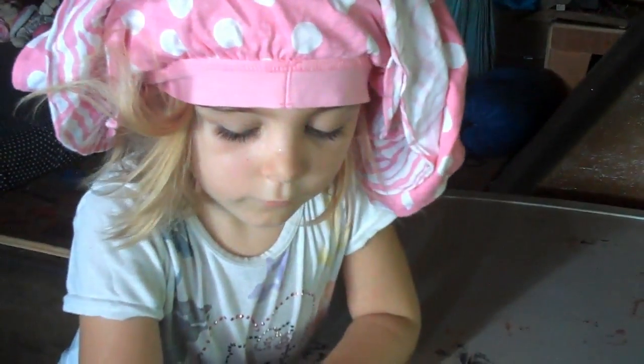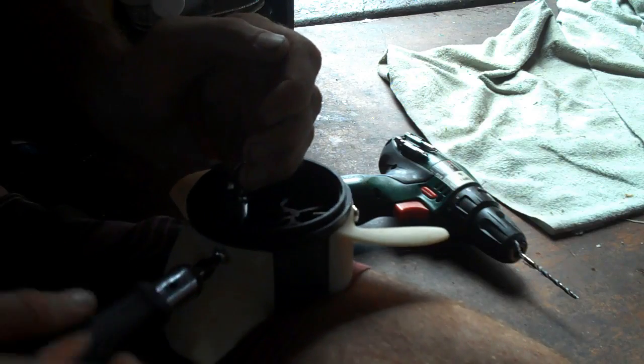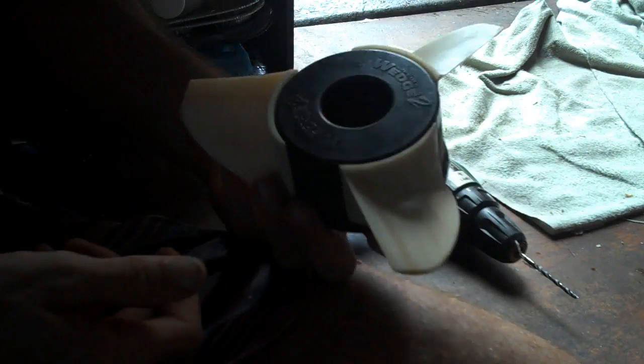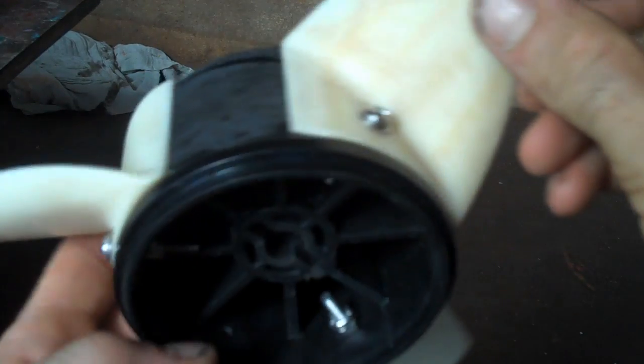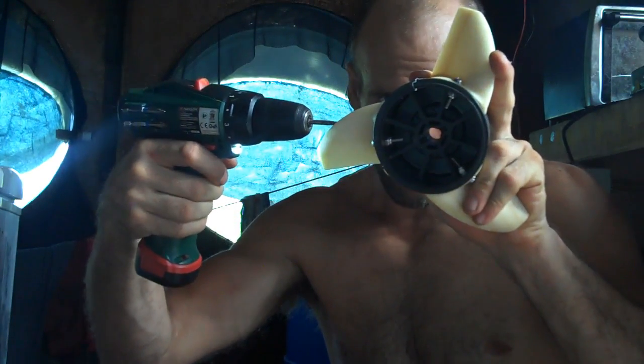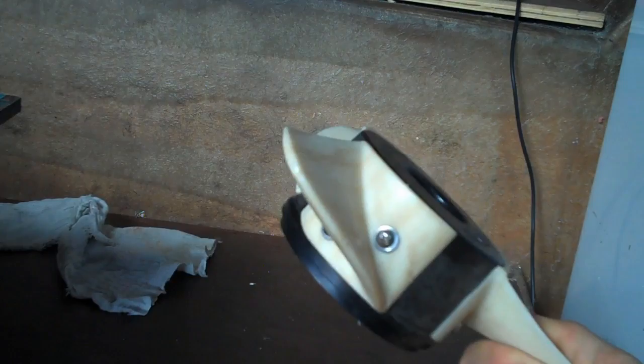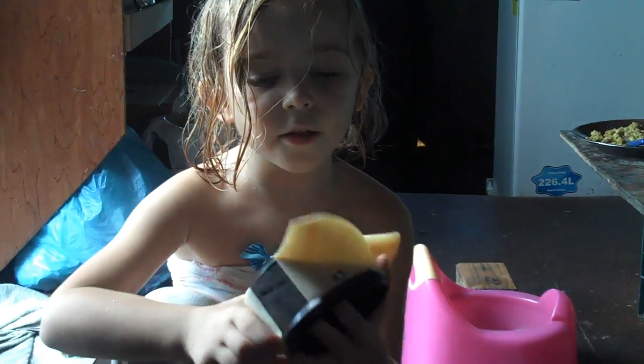Okay, I'm gonna do this. Those are looking good! You made the correct propeller. Cool.